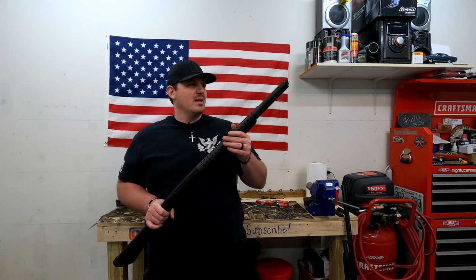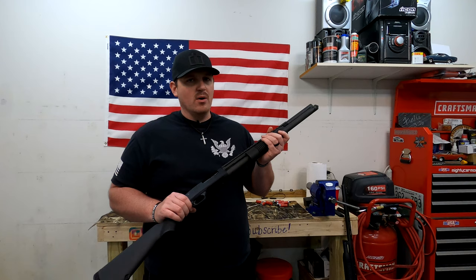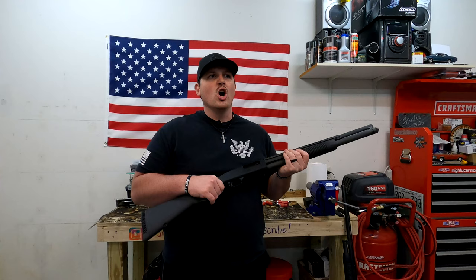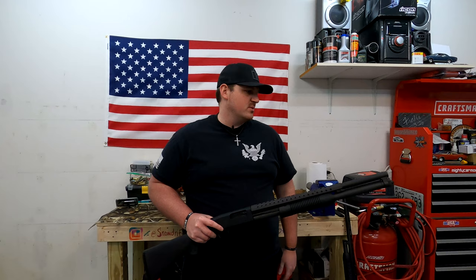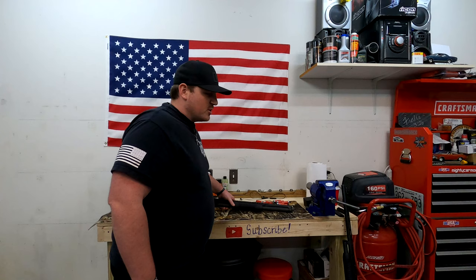That is the review of the Mossberg 500. I can't recommend it enough. Would I own a Remington? Yeah, a hundred percent. But I am really sold on the Mossberg 500, and on the Mossberg brand, just because of how ergonomically correct I feel it is. I just love it. There's really nothing else to say — it's my second favorite shotgun.